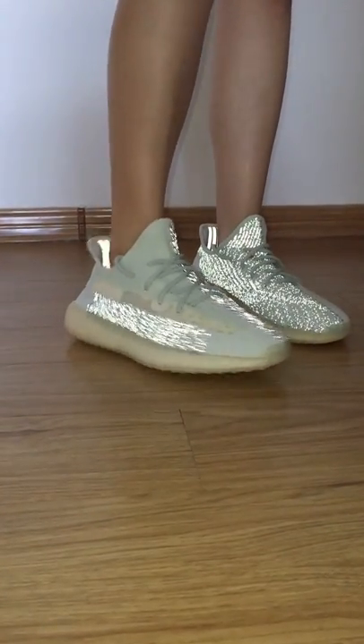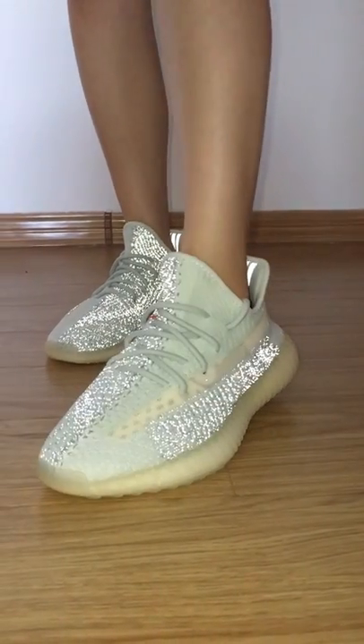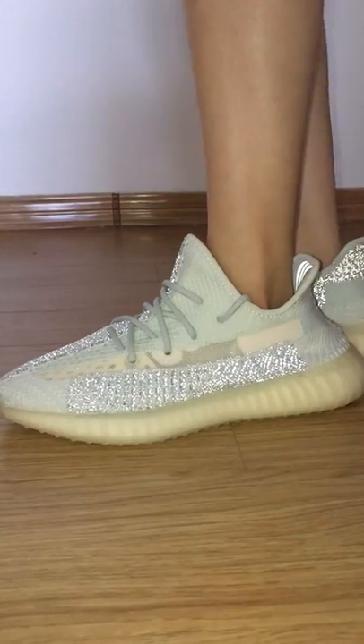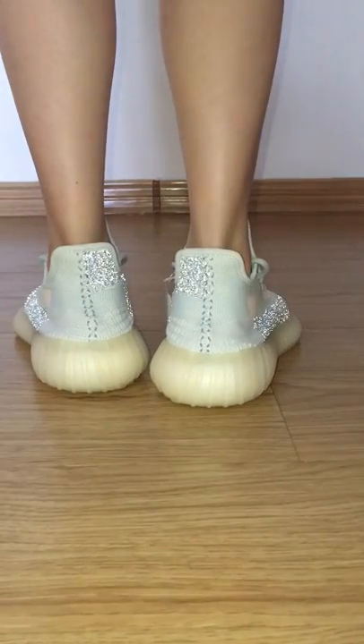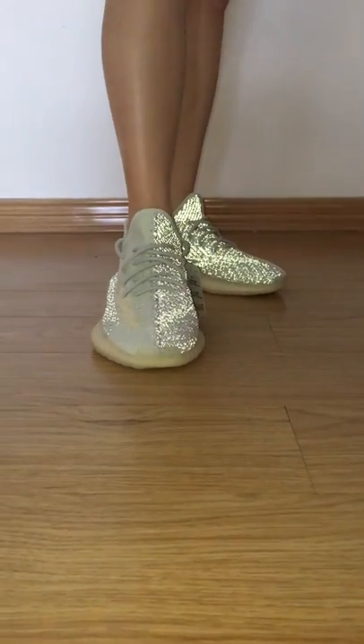Hello everyone. You can look at the ET350 V2 color white outfit — this pair is the reflective one. I put it under the flashlight so you can see the reflective review. So how amazing outfit, so you can look.